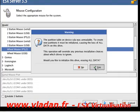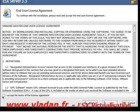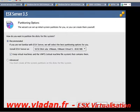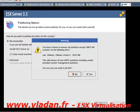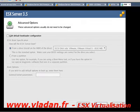I'm going to choose the mouse settings, then choose the partitions, agree to the license agreement, and choose automatic partitioning.